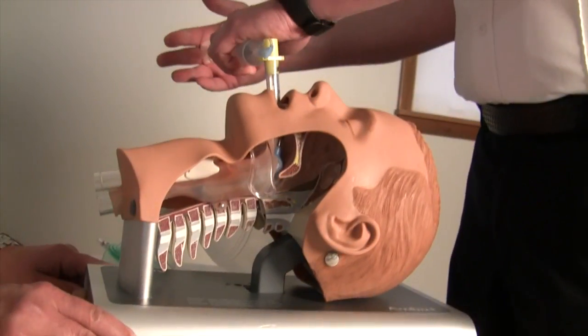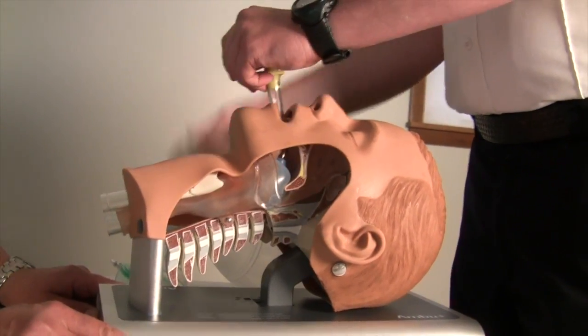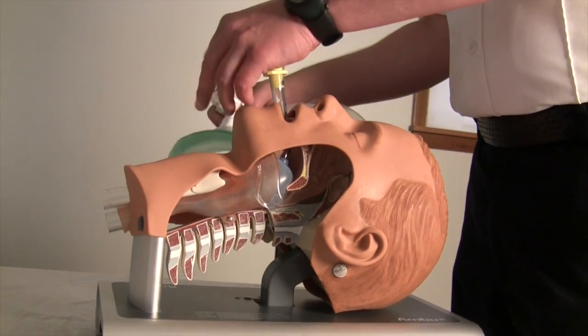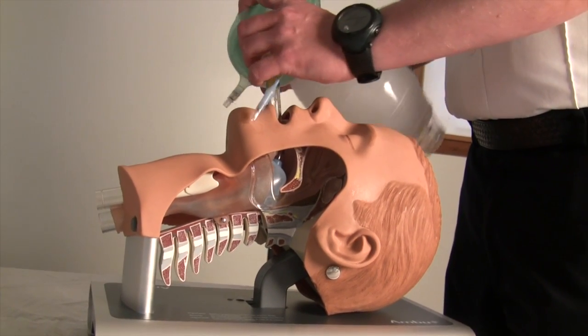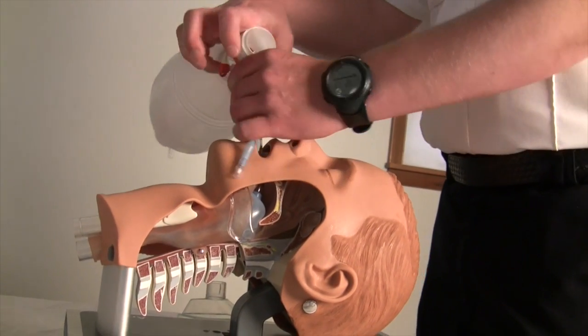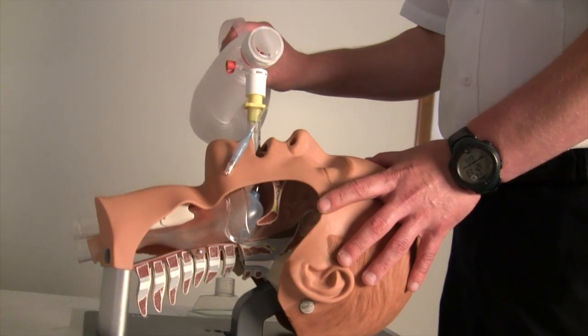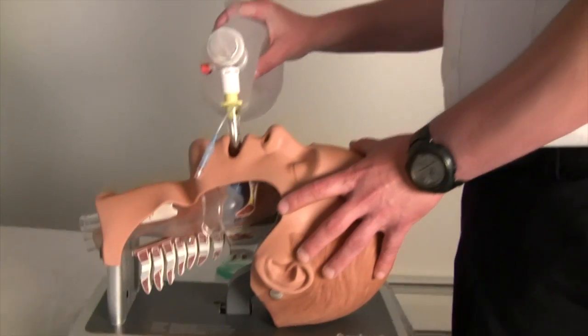Without exerting excessive force, advance the tube until the base of the connector is aligned with the teeth or gums. Inflate the cuff using the correct amount of air: for a number three, 50 milliliters; for a four, 70 milliliters; and for the five, 80 milliliters. Confirm placement with auscultation of lung sounds and capnography.